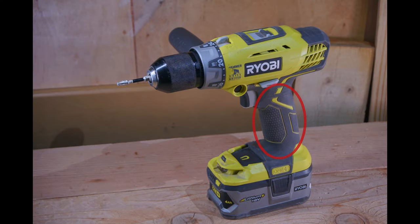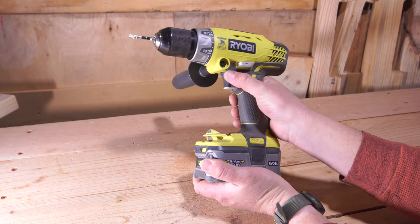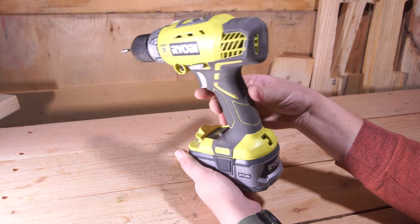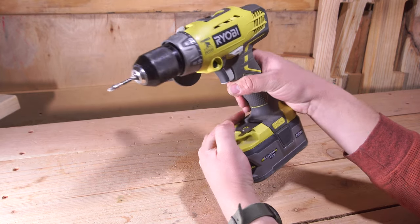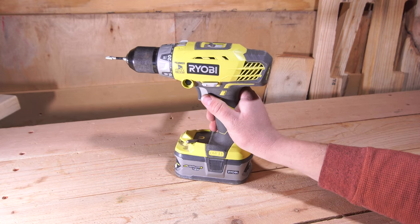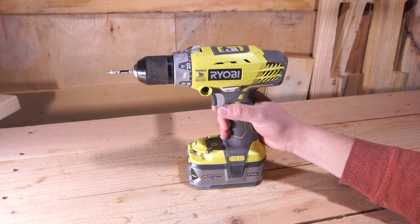Next up we have the grip. The grip on this particular tool is a fairly standard Ryobi design. There's plenty of rubberized texture where the hand rests and on other points of the tool as well. The rubberized texture also has a small plus-sign texture pattern which helps with your overall ability to grip the tool. The angle of the grip is fine. About the only complaint is that this is a front-heavy drill, but considering it's a hammer drill that's to be expected. Overall I'm perfectly satisfied with the weight, angle, and feel of the grip.